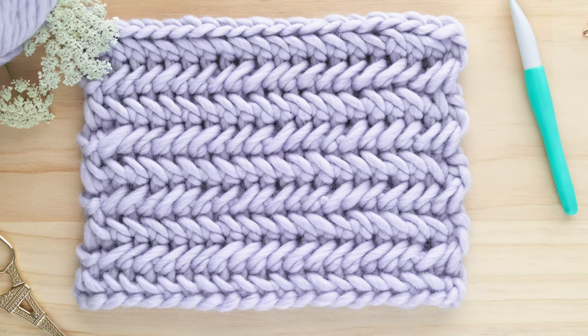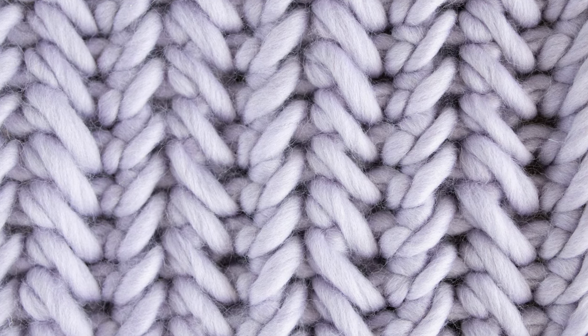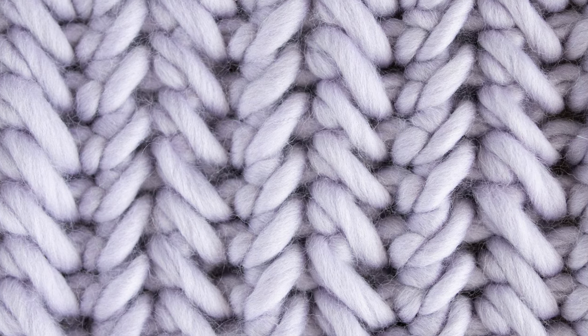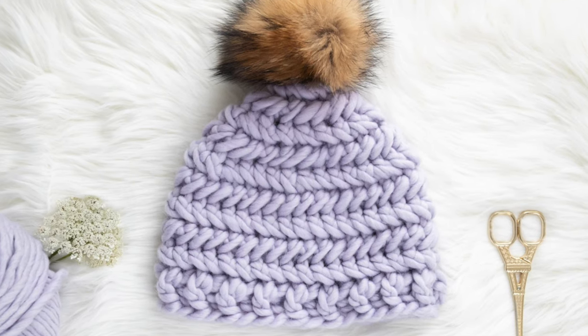Hi everyone! Today I'm going to show you how to crochet the herringbone single crochet stitch. I think this crochet stitch also looks really nice when it falls vertically. If you prefer written instructions, there's a step by step photo tutorial in the blog post — I'll link that down below. I've also created a beanie using this stitch and you can find the free crochet pattern on my blog.